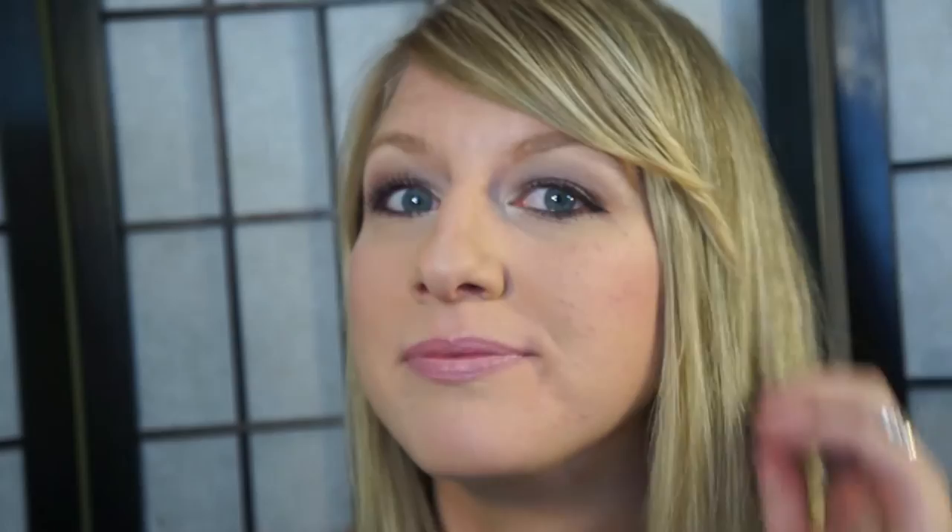And I'm all done! Here's a close-up of the eye look. I hope you guys enjoyed this tutorial. Thanks so much for watching — as always, don't forget to like and subscribe to this channel, and leave me a comment down below if you have any other makeup looks you'd like to see. Otherwise, I will see you next week — bye bye!